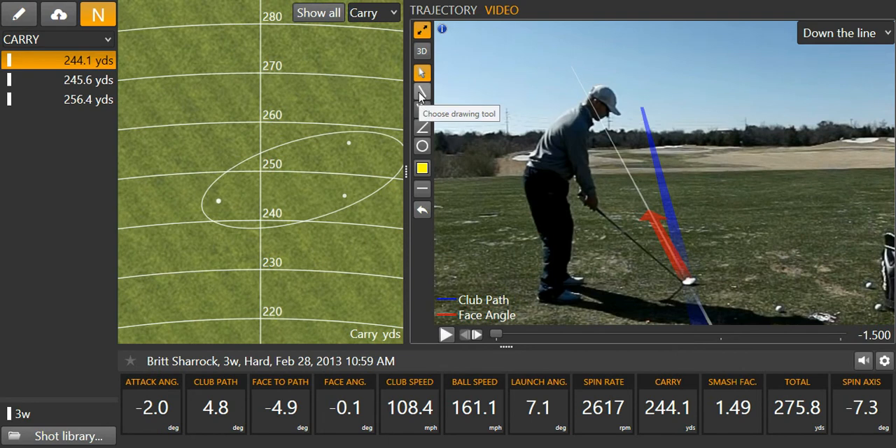All right Scott, we're going to take a look at my swing here. First off, let's look at our club path numbers — 4.8, blue line is out to the right of the target.